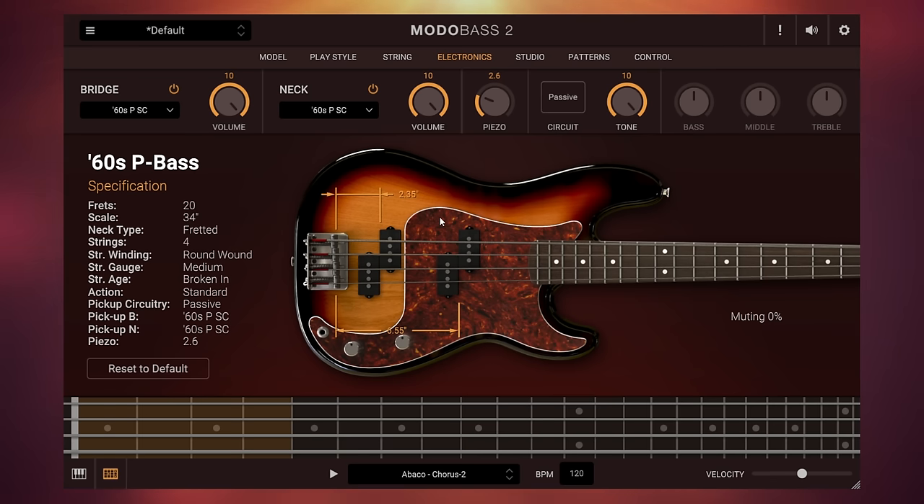When you think about it, the fact that we can move these pickups around and instantly get a different sound means this is really much more versatile in some ways than a real bass guitar. You can do these things on a real bass guitar, but you'd have to get a screwdriver out, some other carpentry tools, move it around — it takes time and you could damage things along the way. That's why I say this virtual instrument is in some ways more versatile than a real bass guitar.